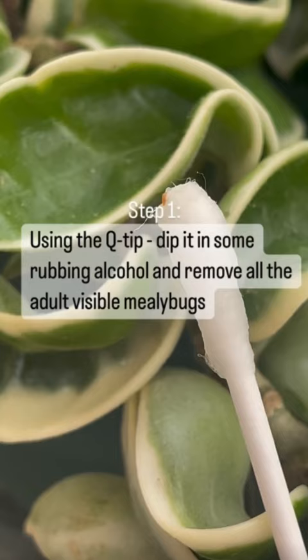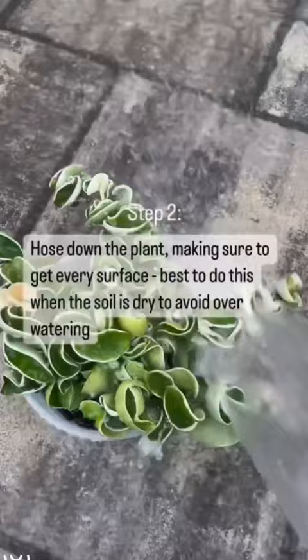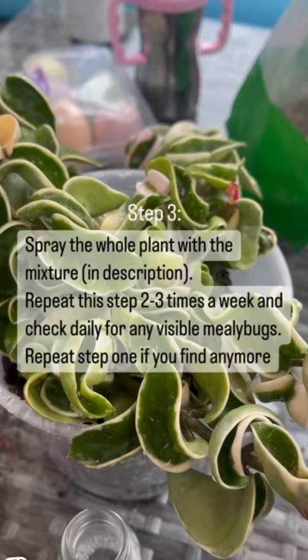Step two: you're going to hose down the whole plant, making sure to get every surface. It's best to do this when the soil is already dry to avoid overwatering.